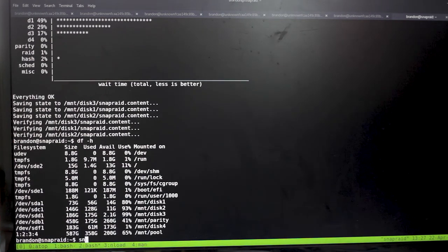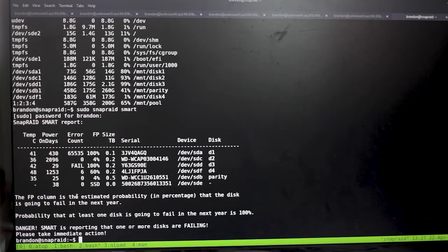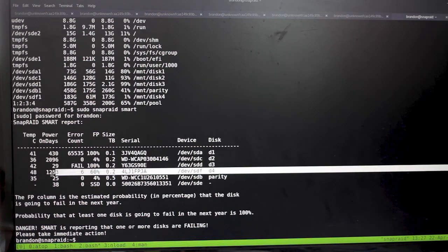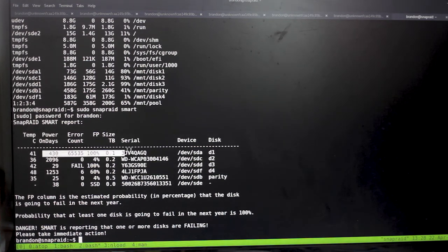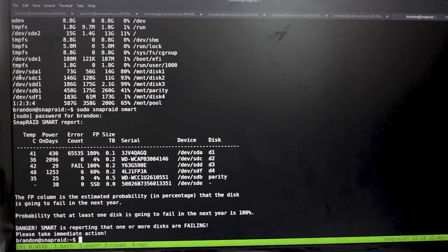SnapRaid has a SMART status check you can run as sudo: 'sudo snapraid smart'. It'll tell you the SMART status of all drives in the array. It's reporting one drive as hot and not doing well — that's disk4, which I just added so I want to keep it. But disk1 has a lot of errors and isn't doing well — it's my old 80 gigabyte drive and it's mostly full.